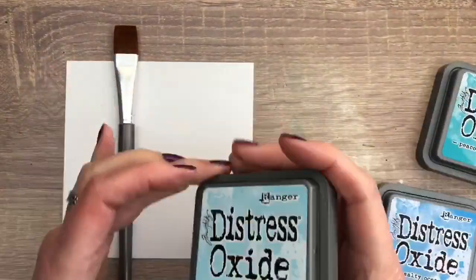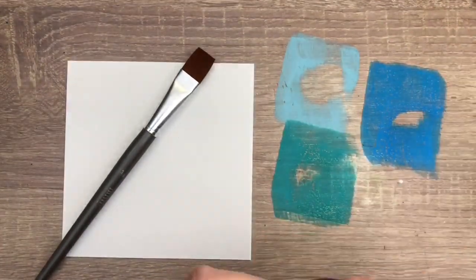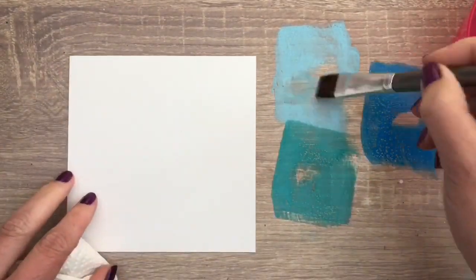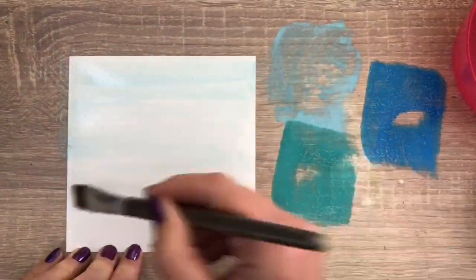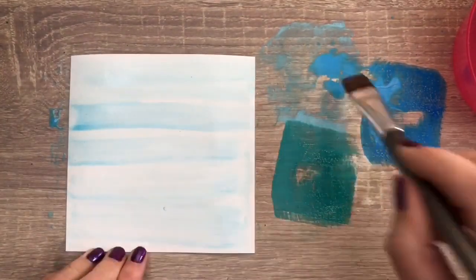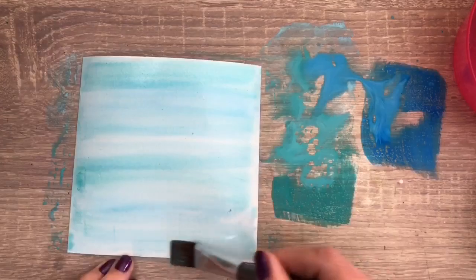I have another piece of ultra smooth cardstock and I add my oxide inks to my work surface. I have a bowl of water, a Nouveau flat brush, and some kitchen paper. I dip the brush in the water bowl and load it with the light color, then I add it to the card, brushing it on horizontally. Then I add the next color, picking up some water if needed. If there are too many stripes, you can go over it again with more water. I really like the ultra smooth card for these techniques — it can take a lot of water without warping like crazy.